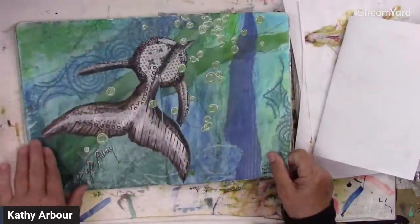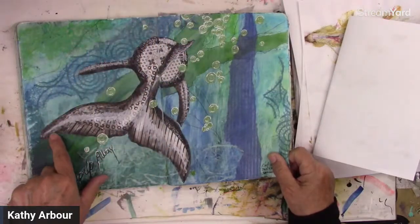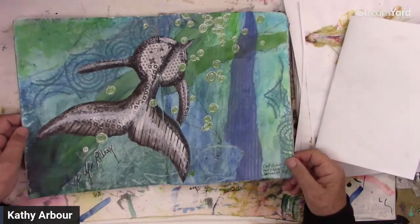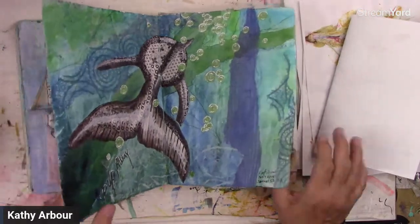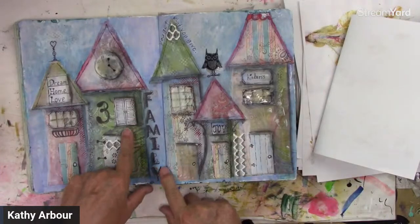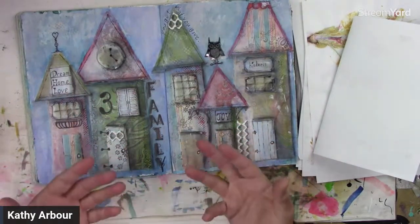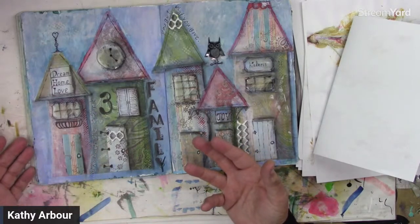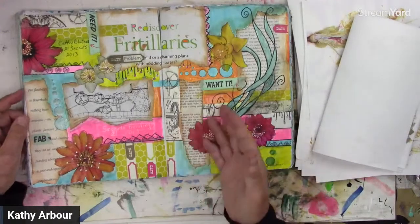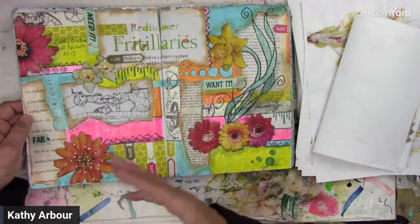Paper piecing — this is a whale swimming away. I found all this is scrapbook paper, but you could do it with your gel prints and your eco prints. Little houses — I made little houses out of scrapbook paper, but it could have been the eco prints or the gel prints. Use your stuff like you would with your scrapbook paper. Paint on it. This is one that uses magazines, images, and paint, so you could combine that.